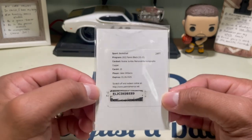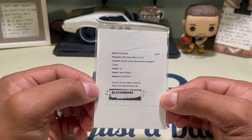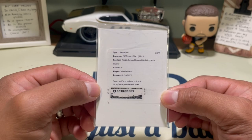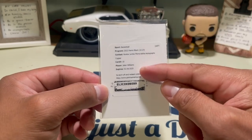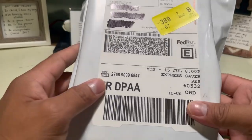So this is what I got — I had a rookie jumbo mem autograph of Jaylen Williams, the good Jaylen Williams, out of Gum. It's copper, so I think it's out of — I don't know what it is — but this is what I'm looking for. It arrived today and here it is, so hopefully the patch is sick.